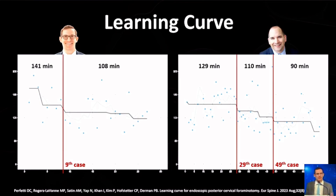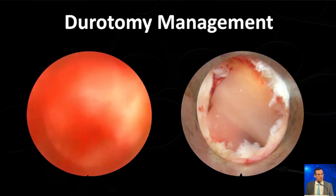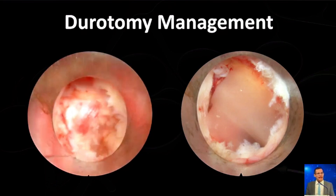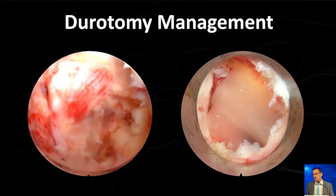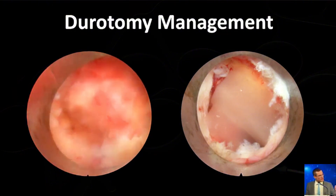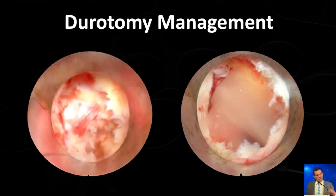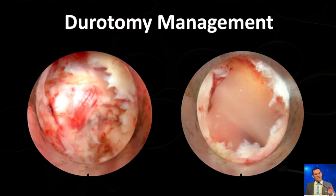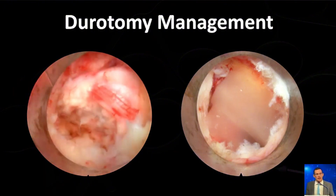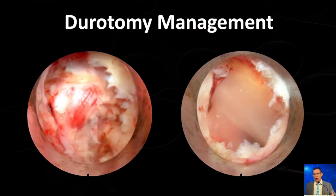What has improved with time is operative efficiency. Regarding durotomy management: most durotomies tend to be very small, even though they look really big on your screen, and because there's a lack of dead space, they don't tend to be symptomatic. Here's a durotomy from a separate case at a very tight spondylotic level, in the nerve root sleeve and shoulder where it connected to the dura — not amenable to direct repair regardless of technique. I just take a piece of collagen matrix, place it over that area to help contain it, close, and treat patients as I would anyone else with no particular restrictions. The vast majority have not been symptomatic at all, and I've not had to return to the OR for any of these patients.